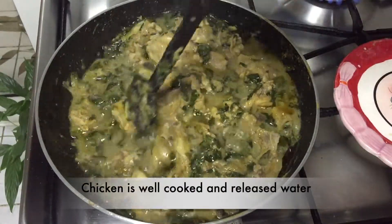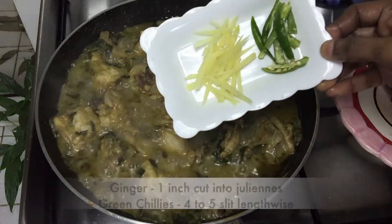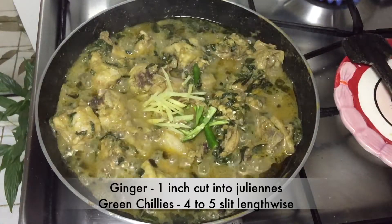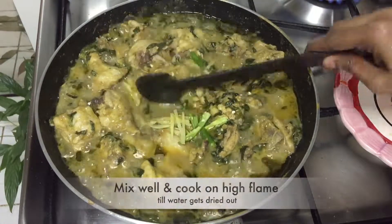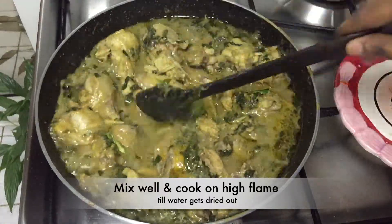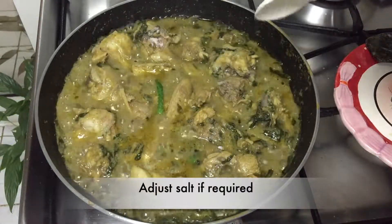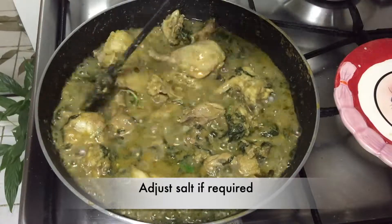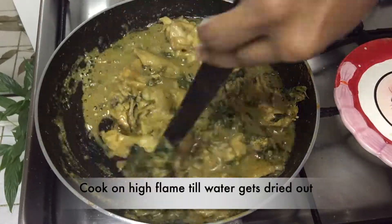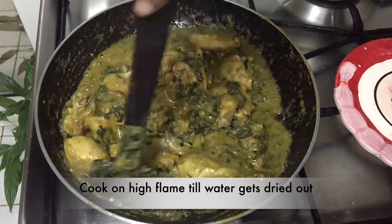The chicken is well cooked now and has released water. Add 1 inch ginger cut into julienne and 4 to 5 green chillies slit lengthwise — these give a nice taste to the recipe. You can increase or decrease the green chillies as per your spice level. Adjust salt at this stage if required, then cook on high flame until the water dries out, stirring continuously to avoid burning.